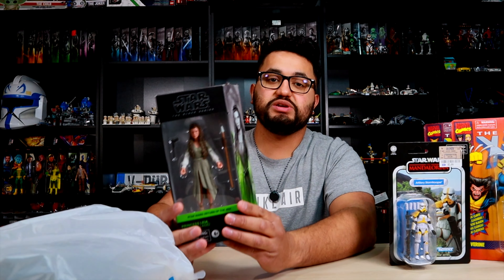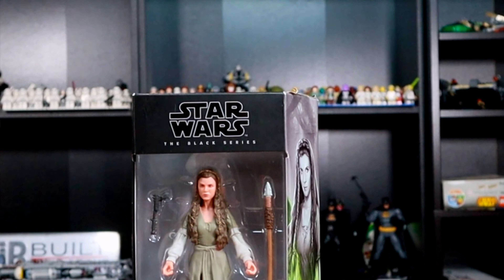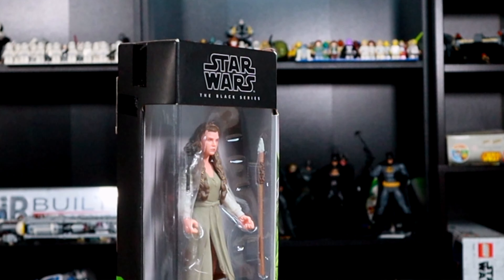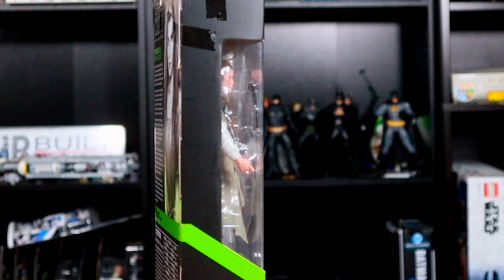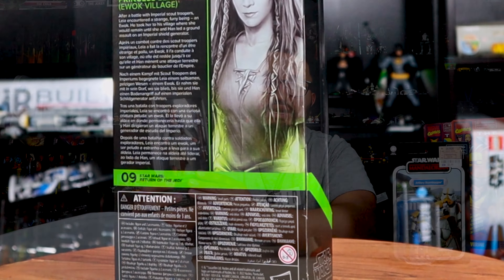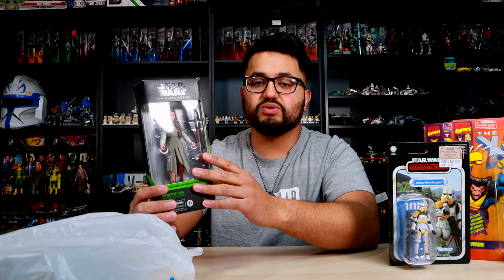Next we have another Star Wars figure — this is the Black Series Return of the Jedi Leia. This one is number nine in the wave and this is the Ewok Village version of Leia. This figure doesn't come with too much as far as accessories — just one blaster and a spear. The head sculpt is fairly decent and the overall figure is okay.